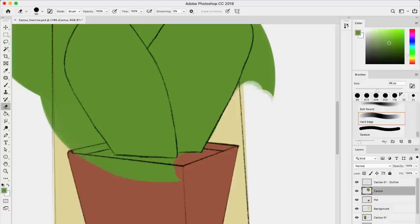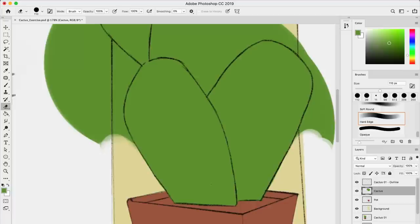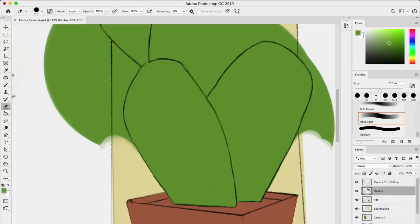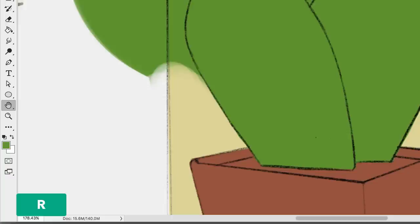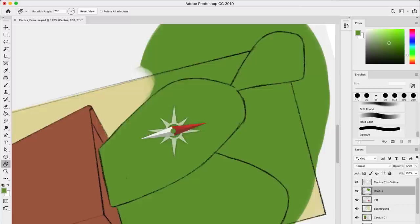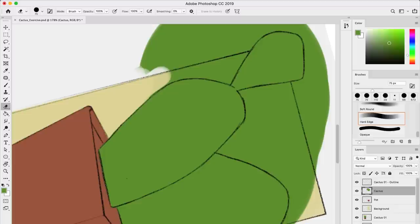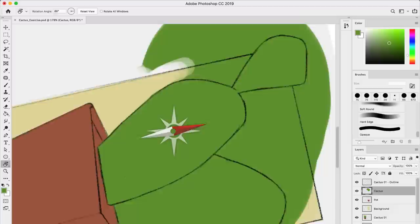You'll see that at some point when you're painting, you'll realize there are places that are hard to do with your wrist in the same position. That's the moment you want to try to rotate your canvas. I'm going to show you a new tool: the rotate canvas, which is under the hand tool. The shortcut is the letter R. So I can stay on my brush and press R, then click and drag to rotate the canvas. Then if I click E to get back to the eraser, I'll have a better angle to continue. This is super useful. Press Escape to get back to the original rotation.